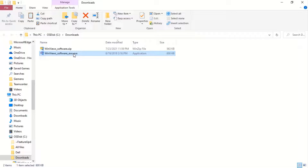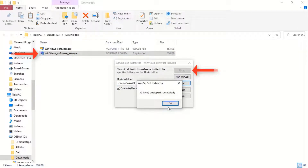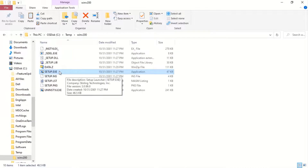Once the zip file is unzipped, double-click on the file and unzip again. Open the folder and double-click on setup.exe to proceed with the installation.